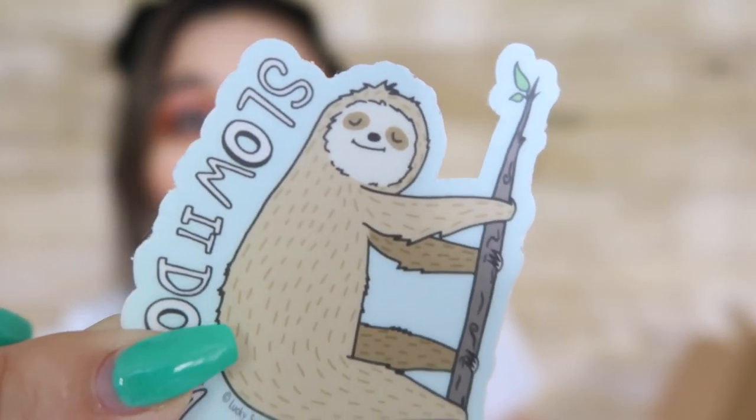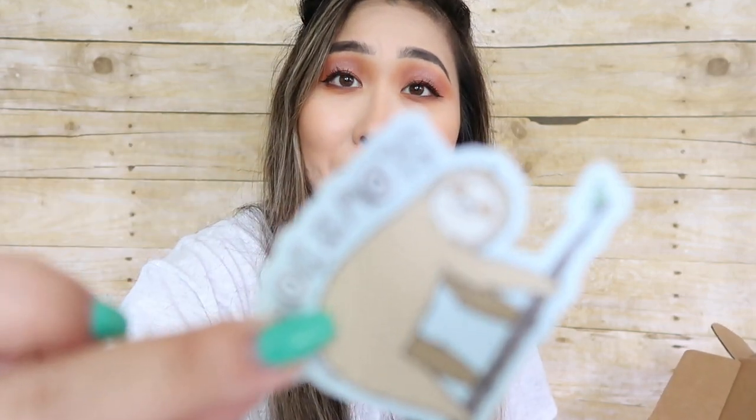The next item is this sloth sticker that says slow it down. I can just put this sticker on my Hydro Flask or I can put it on my laptop. Super cute.